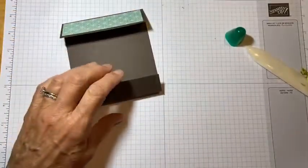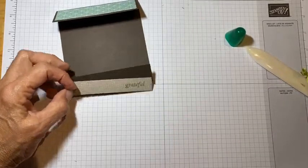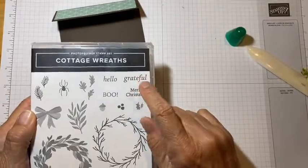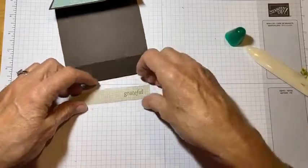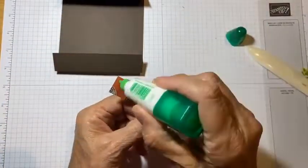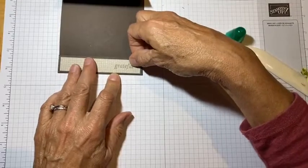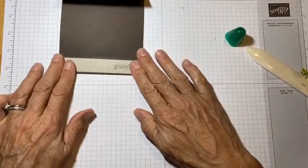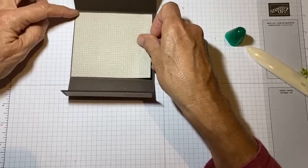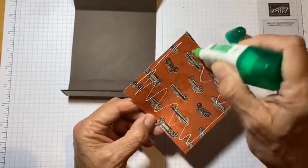I have a little piece for down here that is three quarters by four and a quarter, and I stamped it with the word 'grateful' from the Cottage Wreath dies in Early Espresso. This other piece of paper is from the He's the Man suite — I just love this neutral side with the little design on it. I have a piece of that to go in the back as well, and it's three and three quarters by four and a quarter. I'll give you all of those dimensions.